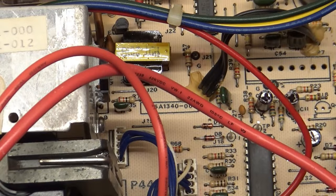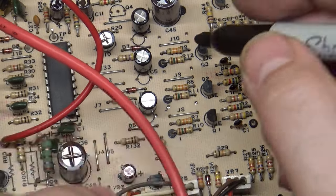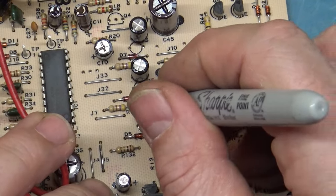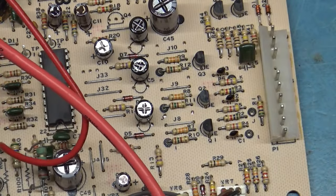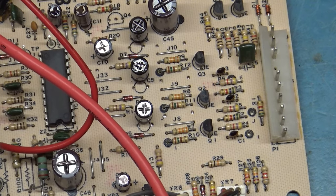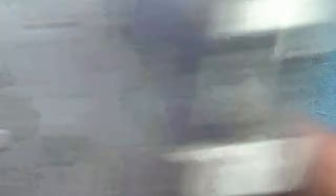I'm going to mark them before I forget — I have a tendency to do that. I go through and mark these so in the future anyone who comes across this, if they're not familiar with what the replacement caps look like, they'll know they've been replaced.